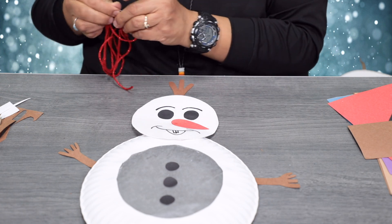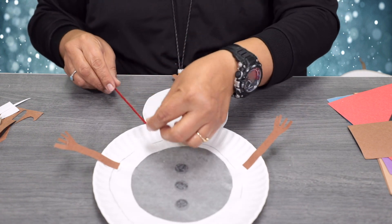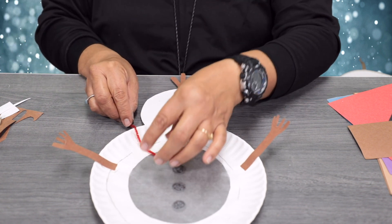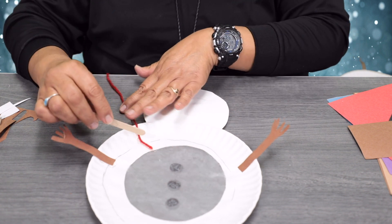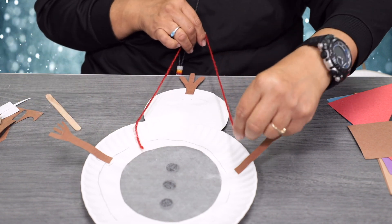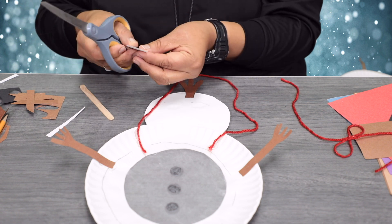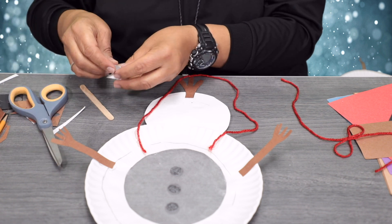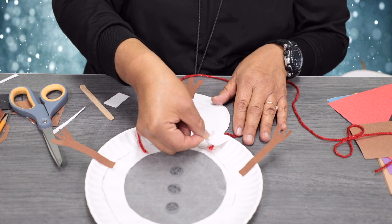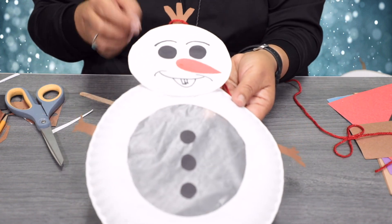Take some yarn and turn the snowman around. Go ahead and glue the yarn onto the paper plate so you can hang it on your wall for decoration, then do the other side. Trim the scrap paper from the feet, and you can hide the yarn underneath the paper. Then you can hang your Olaf.